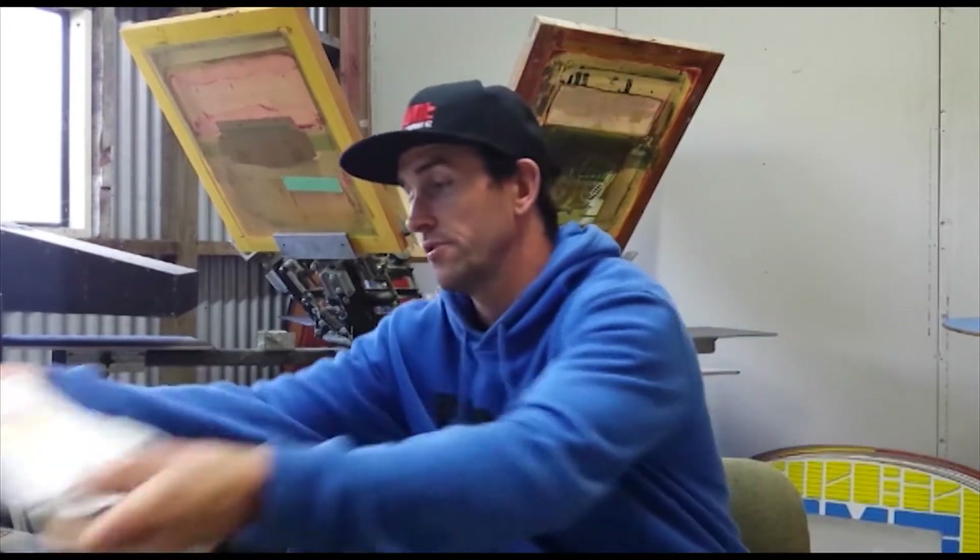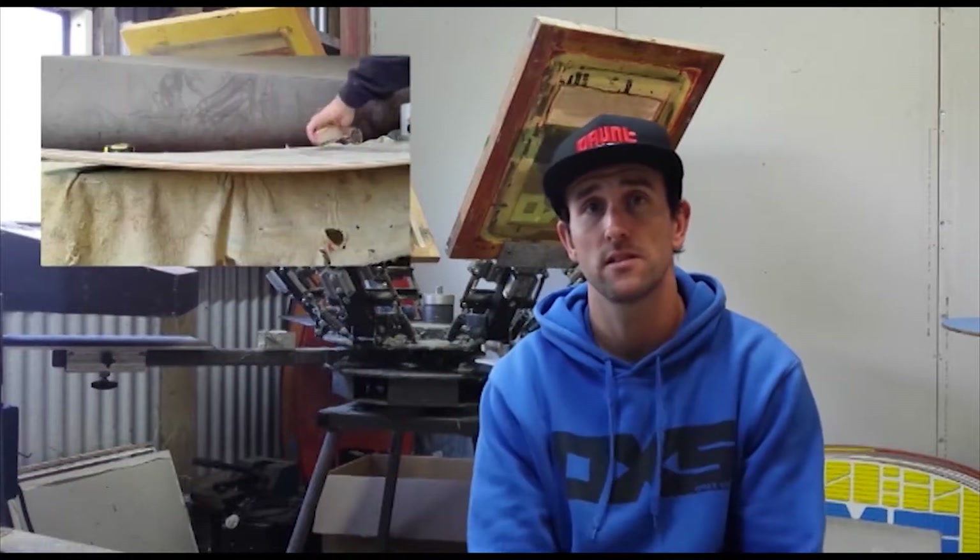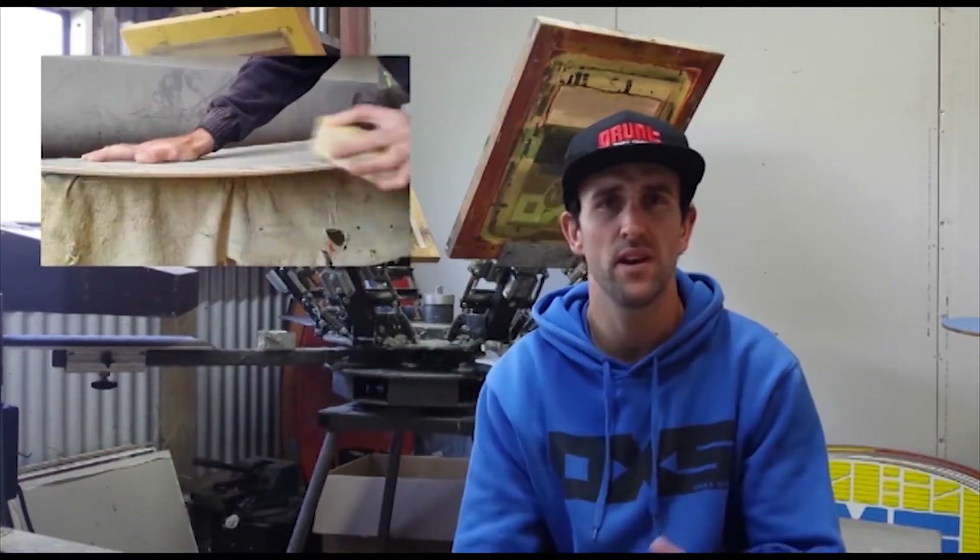I'd like to cover a little bit of printing stuff in future edits. I'm just getting sorted with a new camera and things like that, as well as some board building. I've never covered that in the six years I've been doing it — I've never really documented it too much.